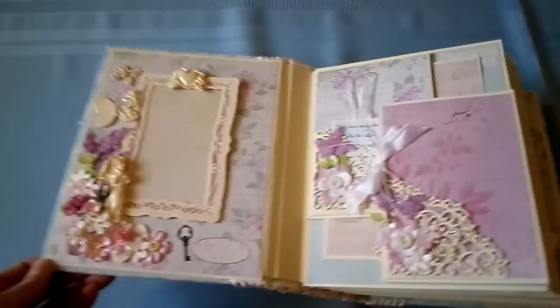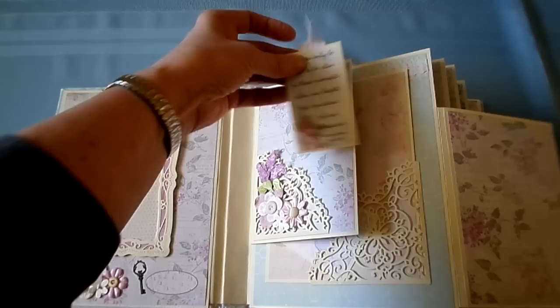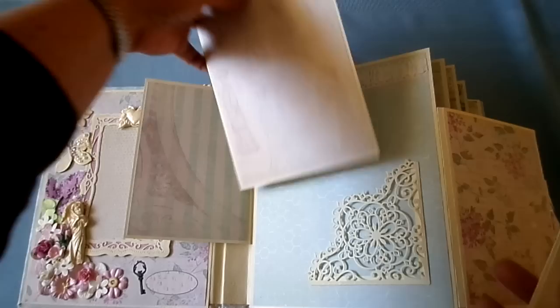This page is held closed with a magnet, opens like this, and the tag comes out — like this, and another tag. This is held in with a magnet — 5x7 photo mat.